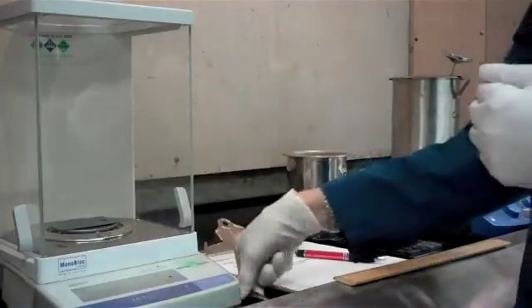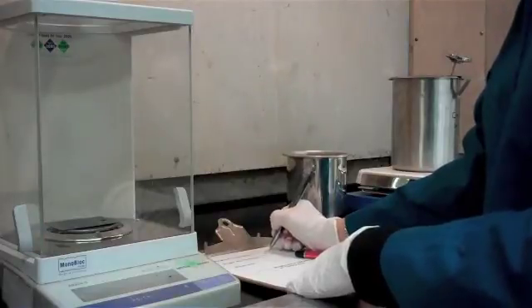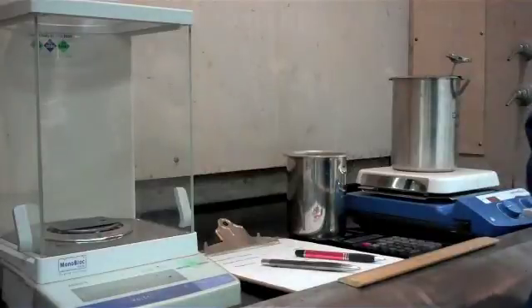So we've got a weight here — it's 22 grams .5252 — and we're going to write that down because we're going to need that number for our calculation later on.